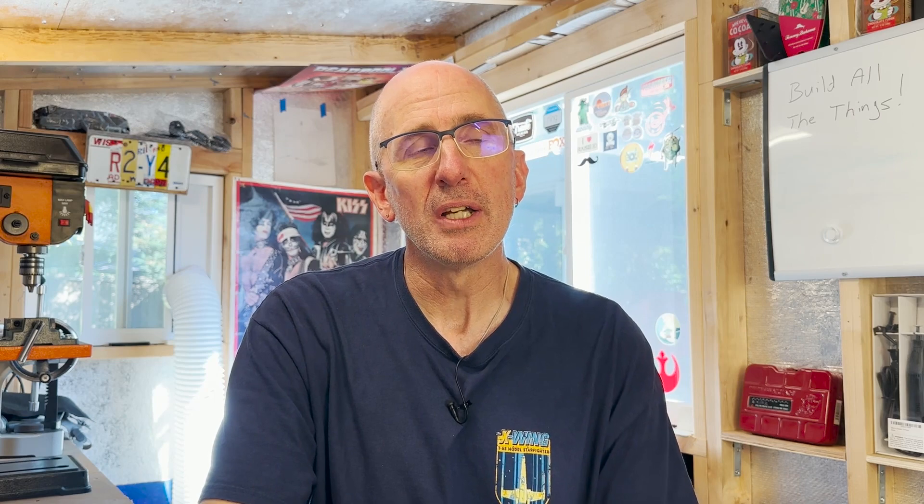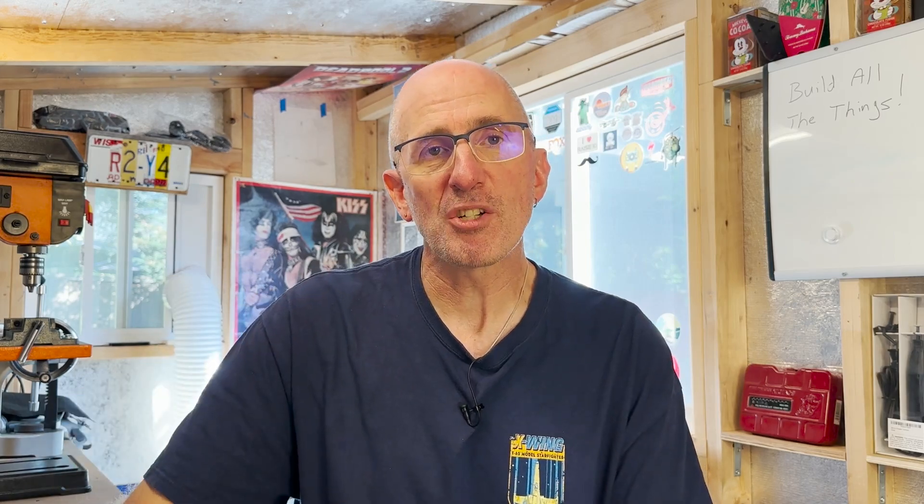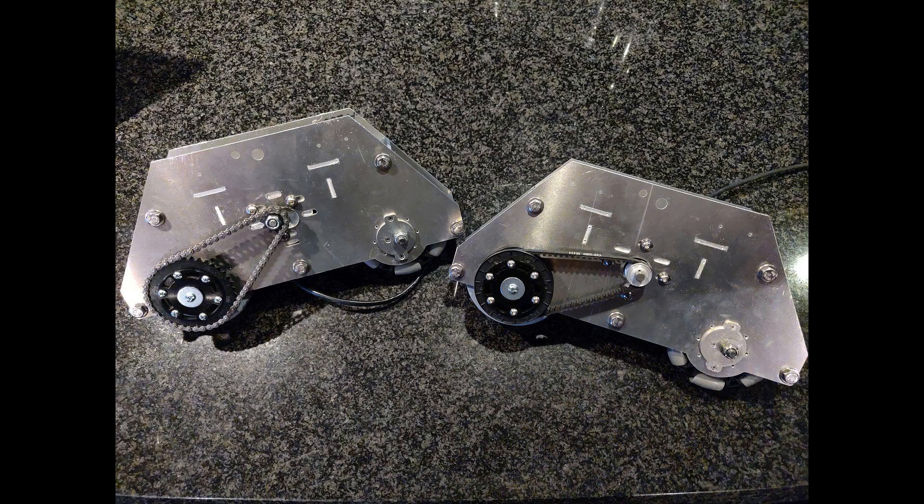There's a person in the R2 Builders Club who goes by the name of Max Stang — his real name is Malcolm. He's a friend of mine and he happens to be in the local group. Malcolm came up with a drive he calls the Max Drive that fits into a very compact space. So I'm basing my drive system on the Max Drive. I call these drive cassettes. Malcolm drew them up in Fusion 360 and then had the pieces cut at an internet machine shop, then did the assembly and all of the testing.